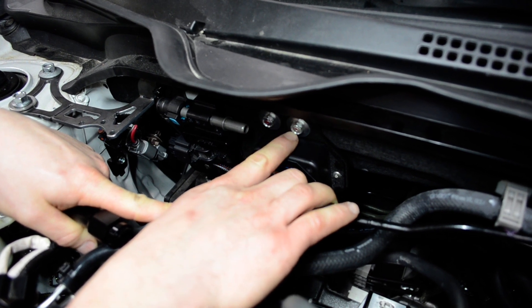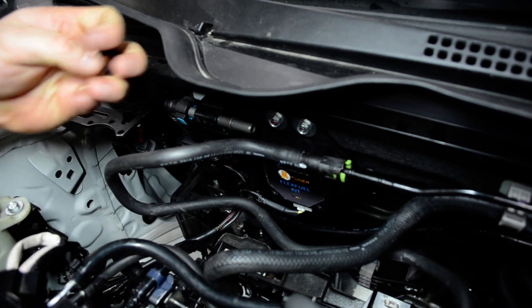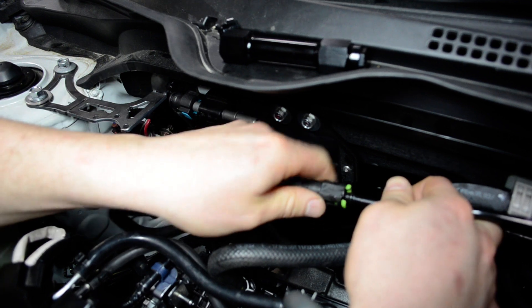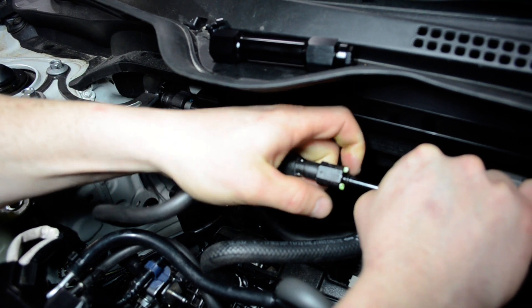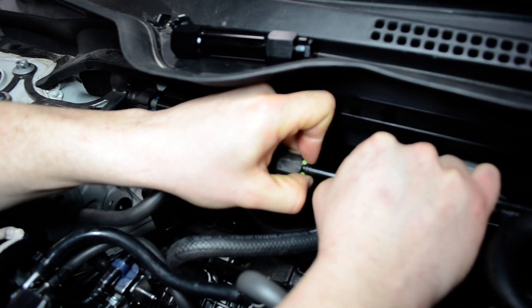These two six millimeter bolts here take a 10 mil socket. Then your fuel line — I've already drained the pressure from the fuel line — so I'm just going to remove this by pushing in on the quick connect fitting and then depressing these two green tabs.